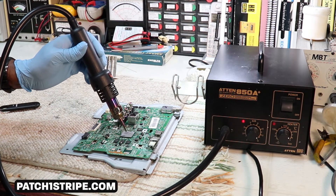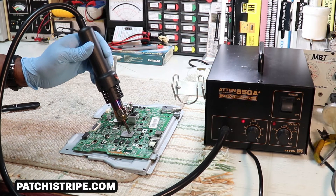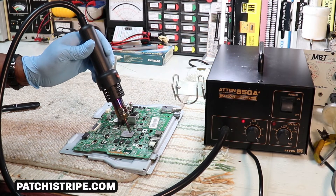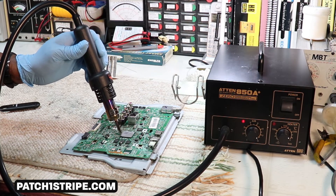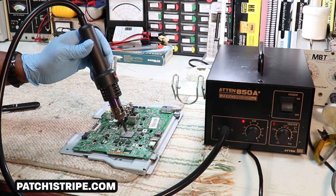Just get it up to temperature the best you can — don't be afraid of it. It'll take probably 300 degrees C without damaging the BGA. I used to use this technique when I was working on computers.